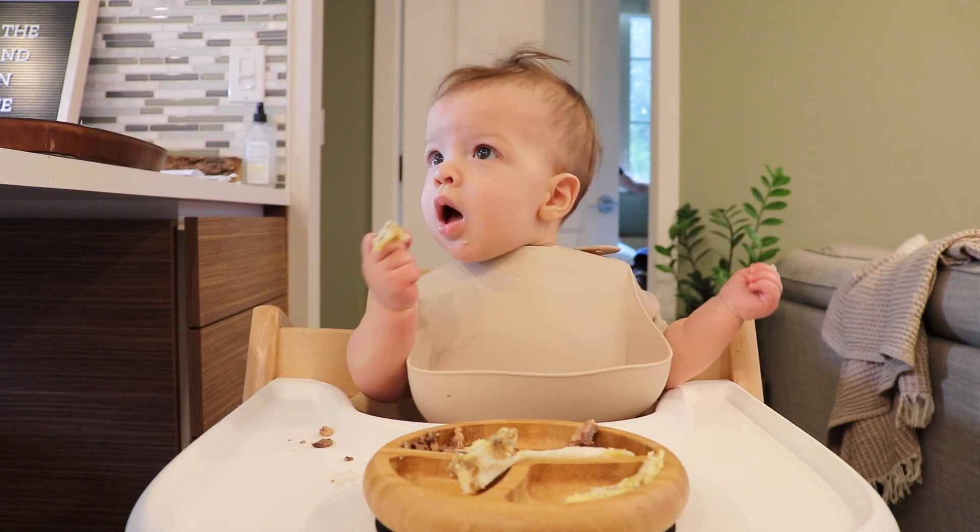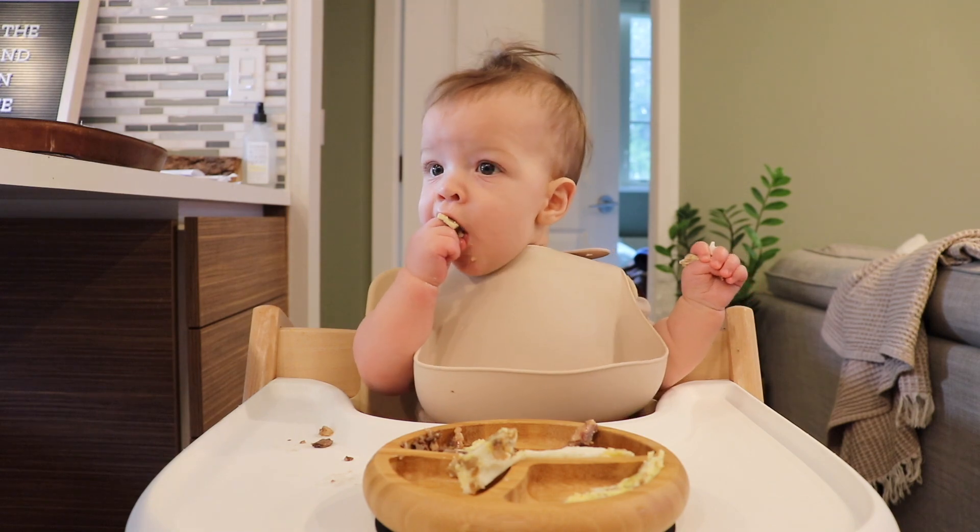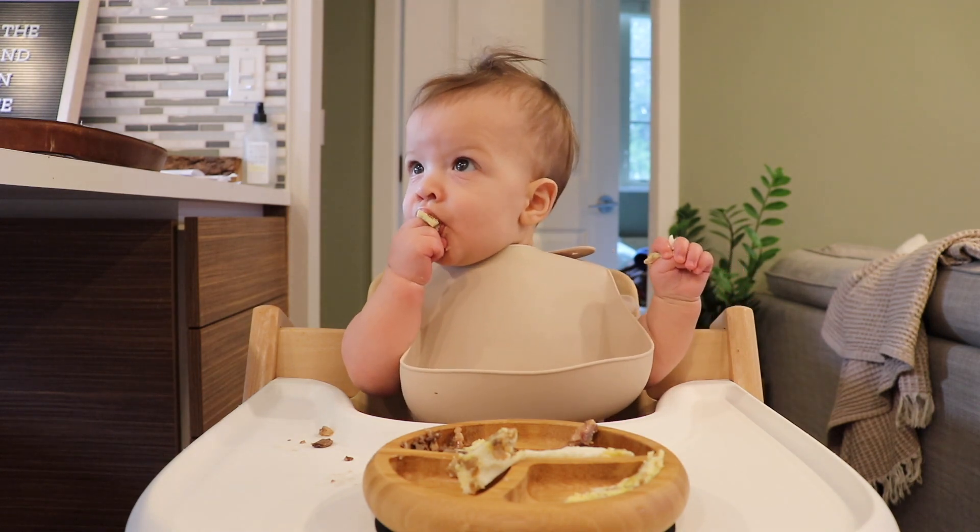Hey guys, welcome back to Embers and Ash. My name is Ashley, if you didn't know, and today I'm going to be showing you what I fed my six-month-old this week.